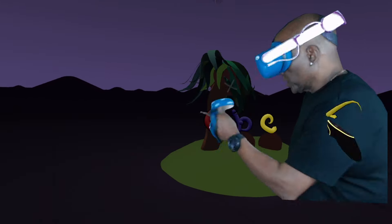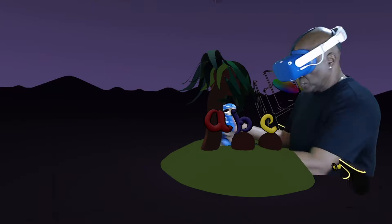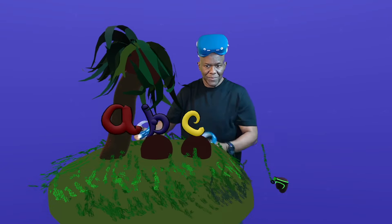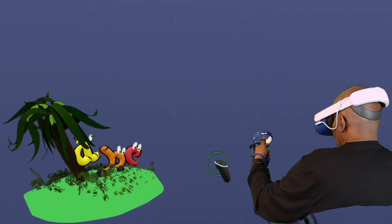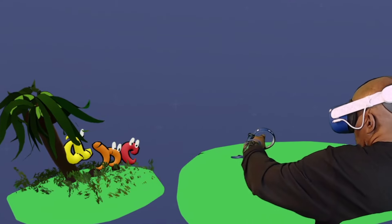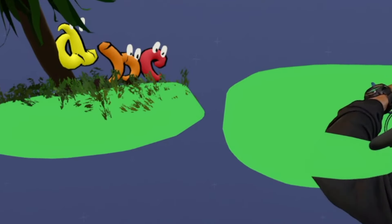Now here comes the stars of the show — ABC and the rest of the gang. When I first started doing this I was only going to do the ABC, but how can you do a Chicka Chicka Boom Boom and leave out the rest of the alphabet? All the kids need to learn every single letter.